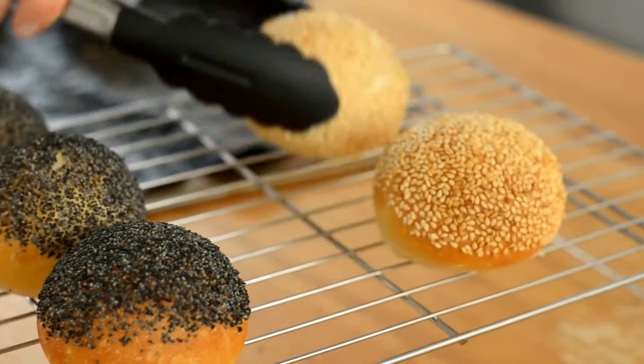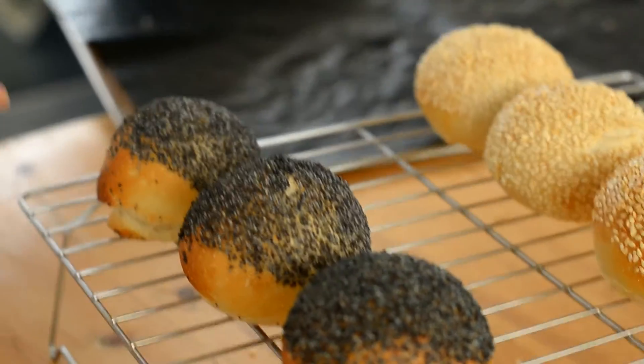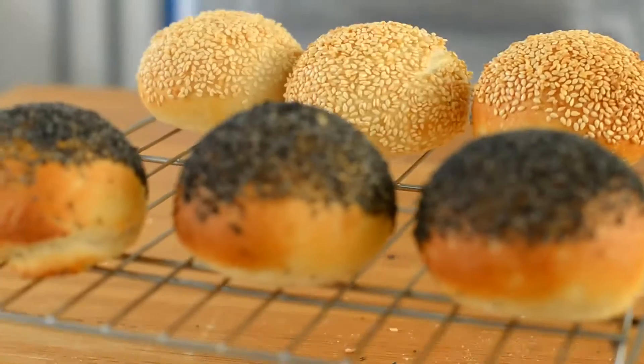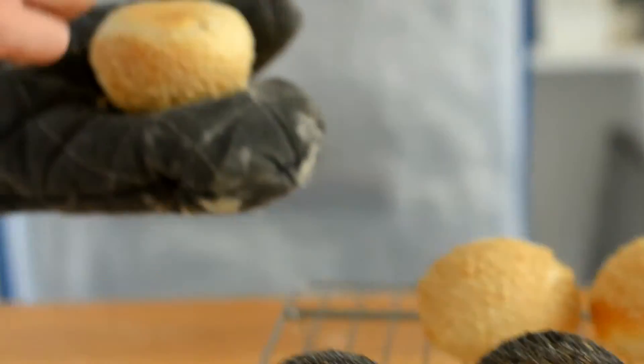Now our dough is done kneading and you can see that it's a loose dough, almost like a batter. Just going to scrape down the sides here. Then we're going to cover the dough and leave it to prove for about an hour and a half.